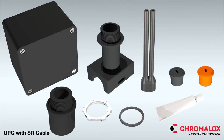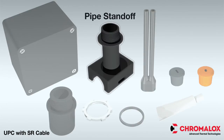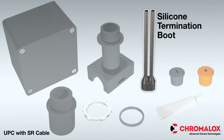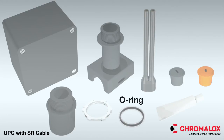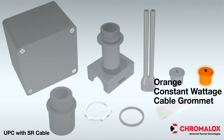Each kit contains all materials required to make an above-insulation power connection for either self-regulating or constant wattage cables, including a junction box, pipe standoff, compression fitting, lock nut, silicon termination boot, O-ring, RTV, a black grommet for self-regulating cable, and an orange grommet for constant wattage cable.